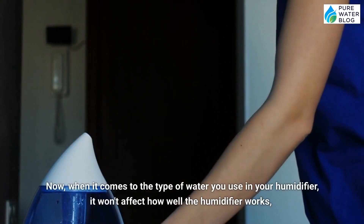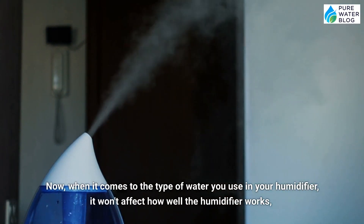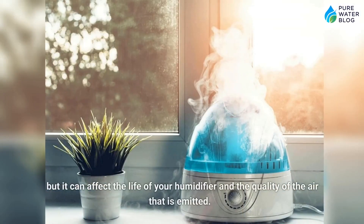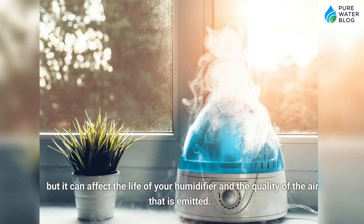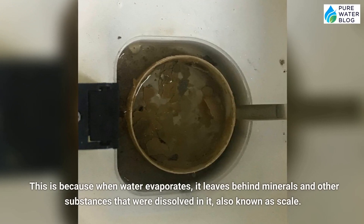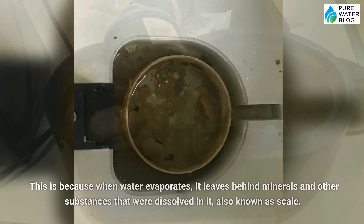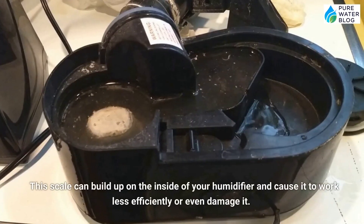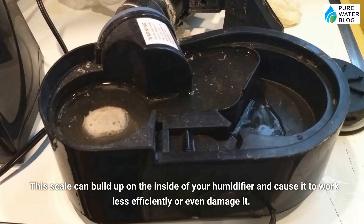Now, when it comes to the type of water you can use in your humidifier, it won't affect how well the humidifier works, but it can affect the life of your humidifier and the quality of the air that is emitted. This is because when water evaporates, it leaves behind minerals and other substances that were dissolved in it, also known as scale. This scale can build up on the inside of your humidifier and cause it to work less efficiently or even damage it.